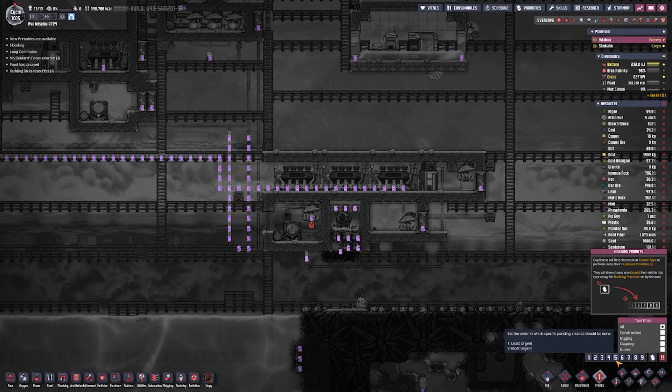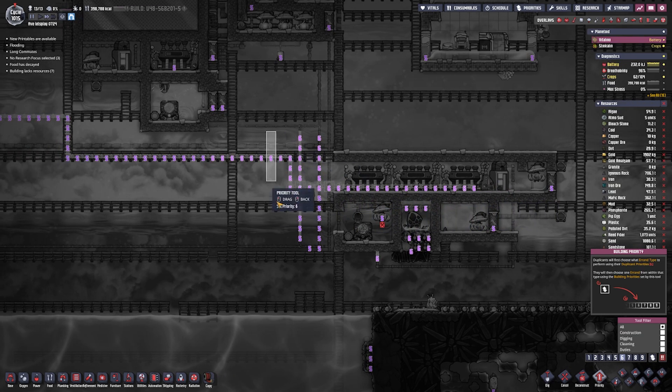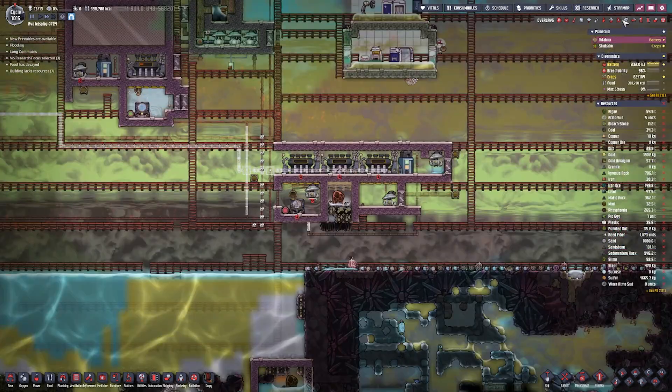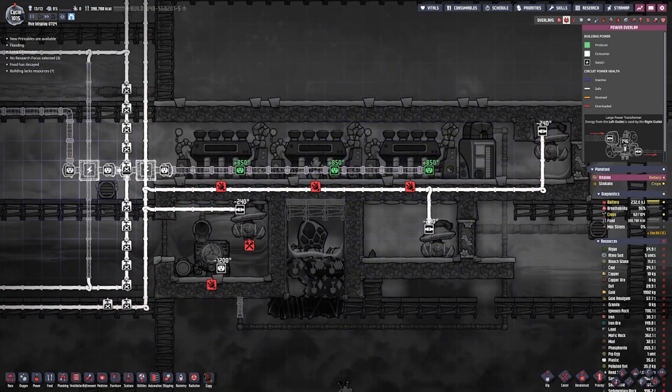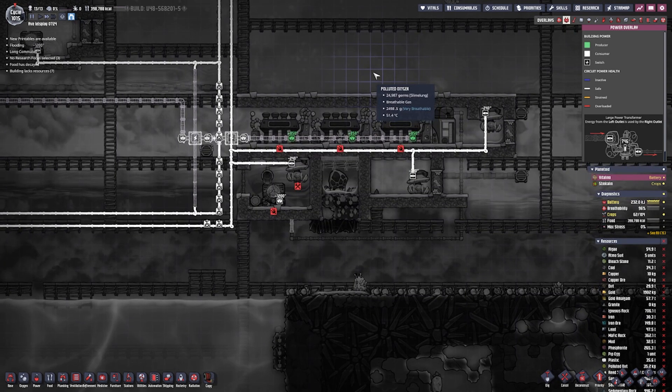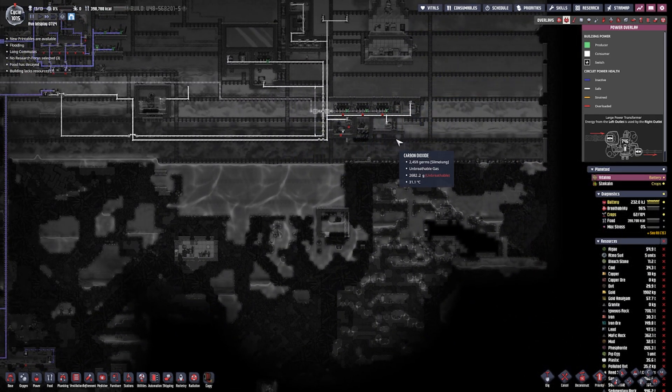I'm going to boost the priority of all these guys to about six so they get it done a little faster. Power-wise, if we're close to efficient, it can make us about 2,000 watts, which is not close to the 20,000 we need. I'm genuinely wondering if you can get that much power in this game. I'm going to let them build and come back once they're finished.